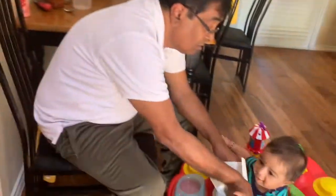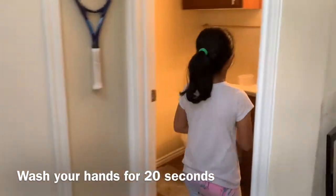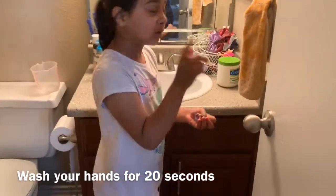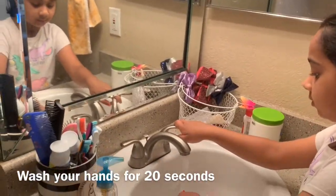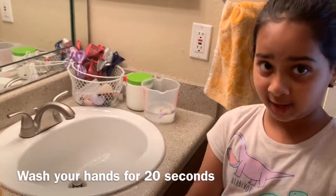You have to touch the door. Now let's go into the bedroom. If you have a birthday and you touched it a lot outside, if you need a mug, a little water, you need to wash your hands for 20 seconds.